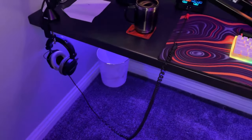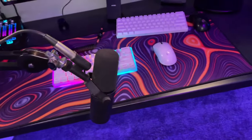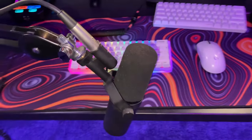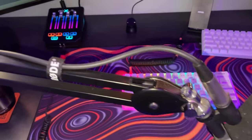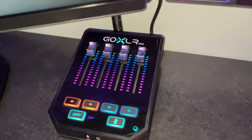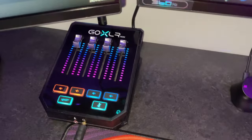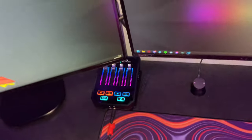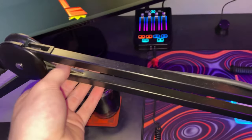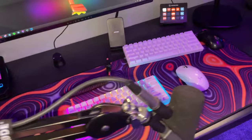We have the Shure SM7B mic right here. This mic is literally the best for recording studios or anything like that in my opinion. This is connected to the GoXLR, which makes it so simple to get audio in and out and have different systems for music, your game, Discord, or anything like that. And of course, your microphone is connected with the Rode NT boom arm, which holds the weight really well.